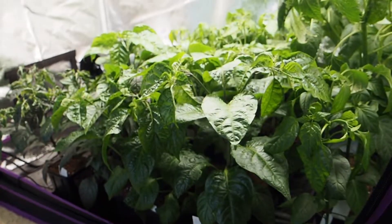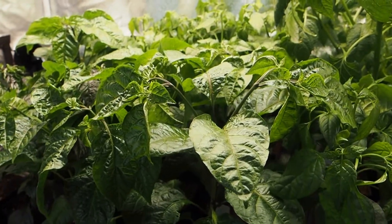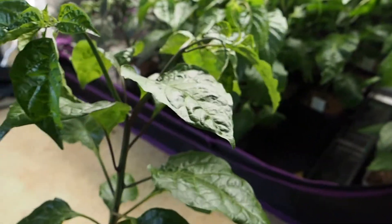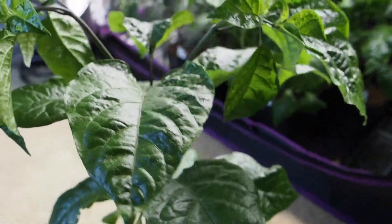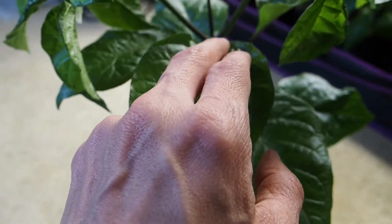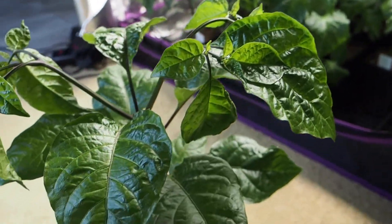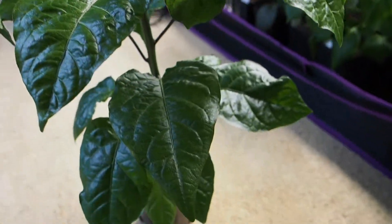Let's take a look at the peppers. I've got all the chinense varieties as well as the baccatums - the baccatums are in the back and the chinense varieties are here in the front. One of my favorites is the cookie monster bubblegum - just beautiful big leaves. I haven't topped any of the chinense varieties but they're starting to fork at the top, so they shouldn't get too much taller. I'll be starting to acclimate the peppers in the next week or so.